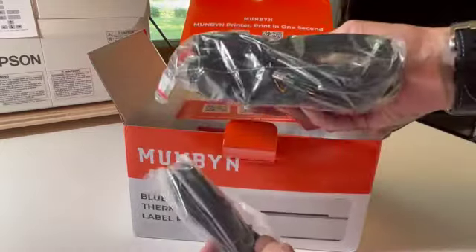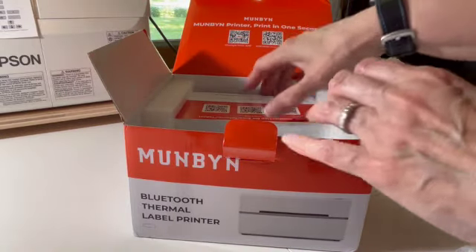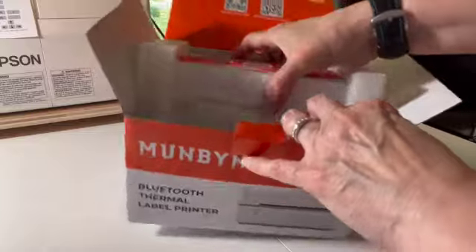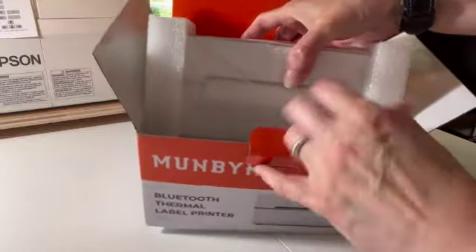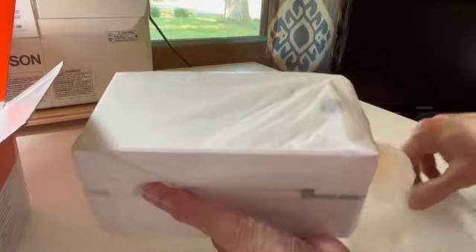It also includes the power cords and the power adapter, and a USB cable, and the printer itself, which I might add is relatively heavy for its size.